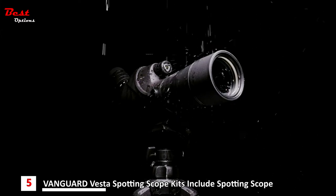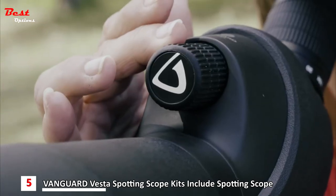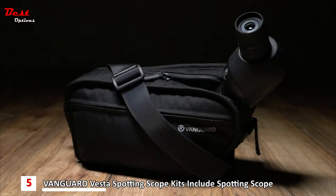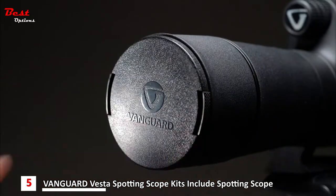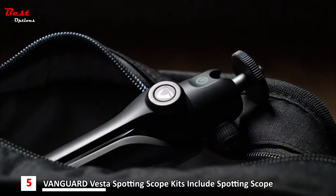As with all Vanguard optics, Vesta scopes are waterproof and fog proof. Crystal clear images are only a twist away with thoughtfully placed focus knobs. All the scopes include a carrying bag with a sling, lens and eyepiece caps, lens cloth, and a compact tripod.